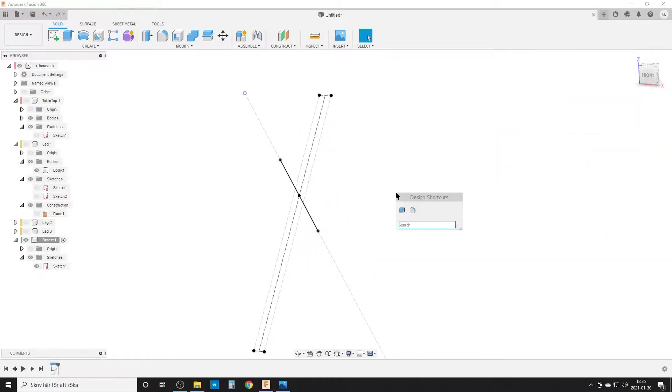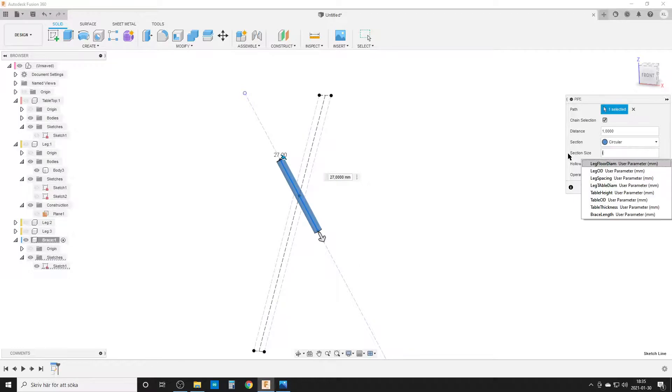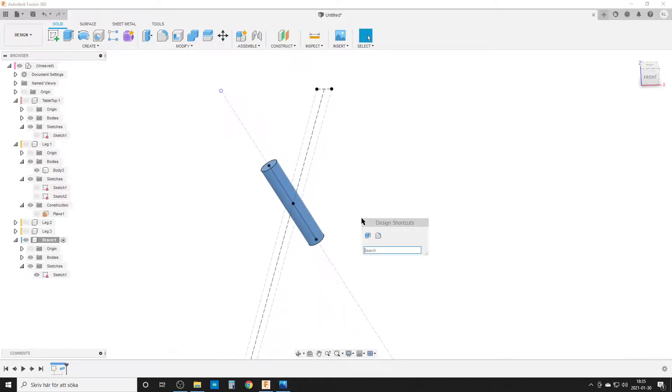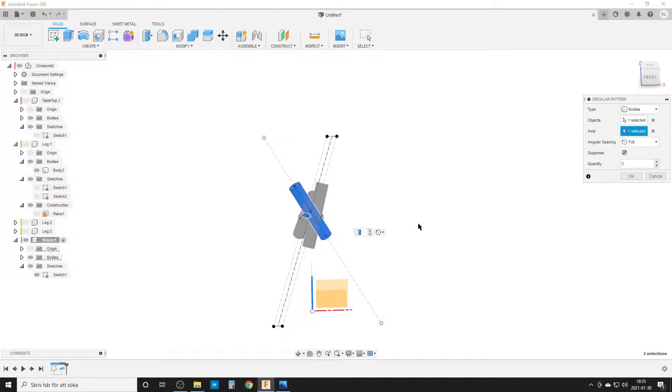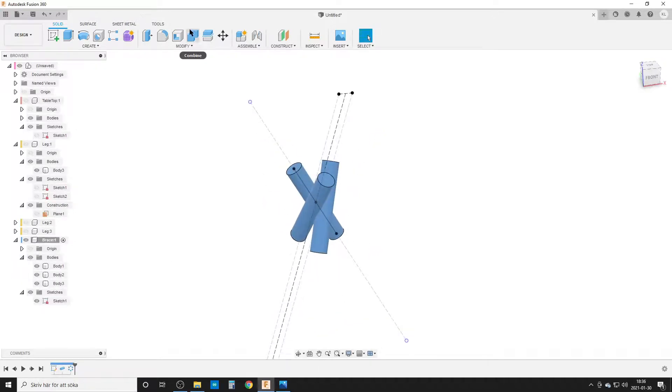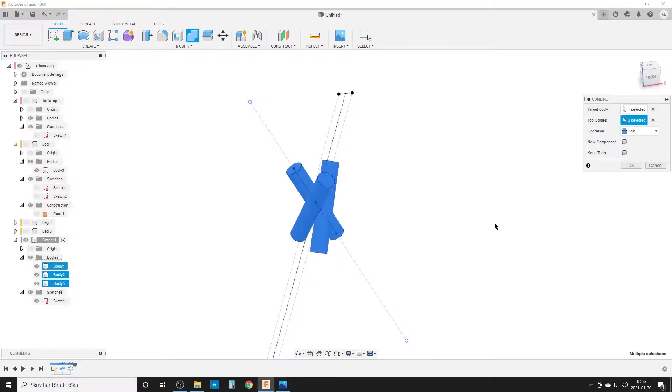I run the pipe command on that line. The diameter is leg outer diameter plus brace thickness times two, so the brace wraps around the leg with equal thickness on both sides. That creates a nice pipe. I then run Circular Pattern on the body, three times around the center axis, giving three brace arms. Since I'm inside one component with three bodies, I use Combine > Join to merge them into one solid body.